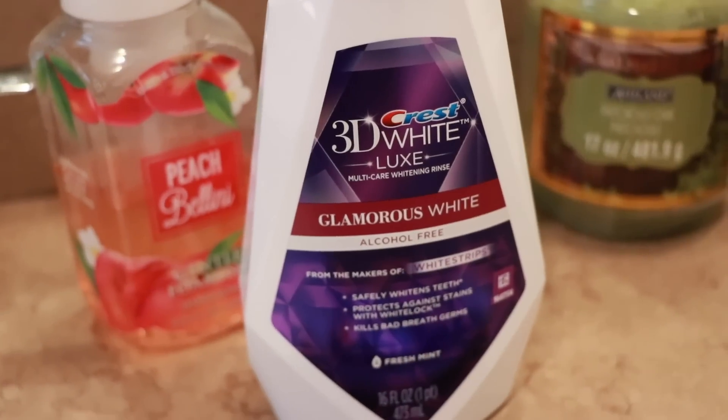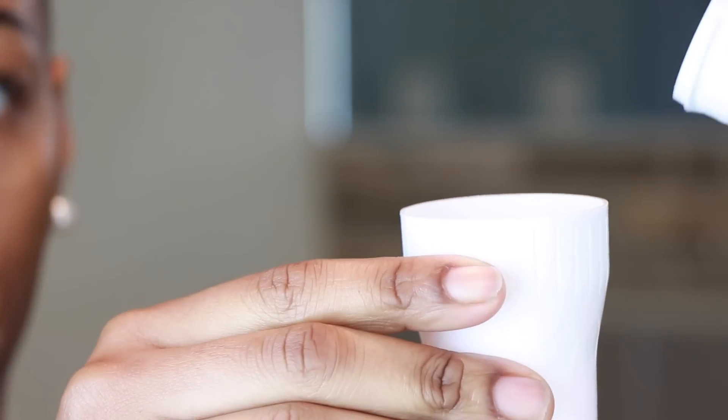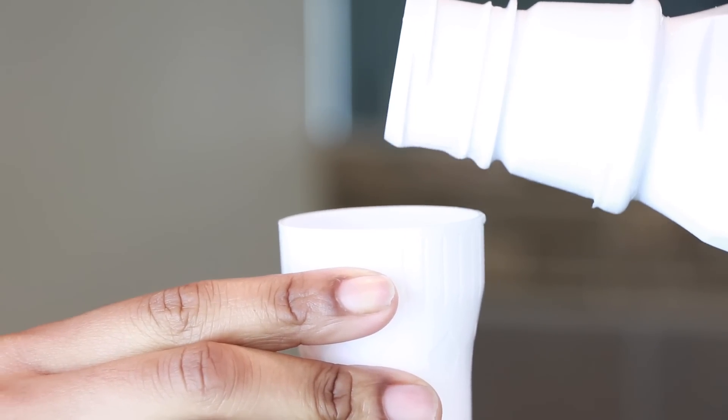After I'm done brushing my teeth, I like to go in with some water and just rinse my mouth clean. And after that, I am going in with my Listerine — I have the Crest 3D White Glamorous White Liquid Mouthwash. I'm just applying this in the little cup, and then I'm going to take it and swish it all around my mouth and gargle. I do this for about 30 seconds to a minute.